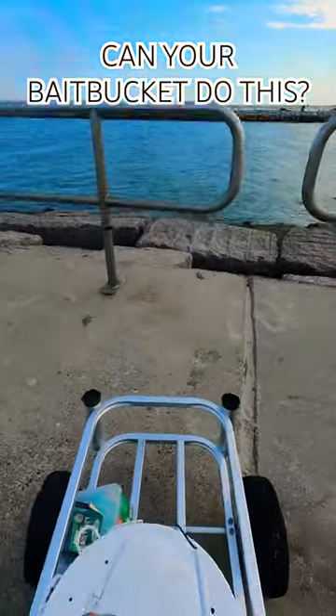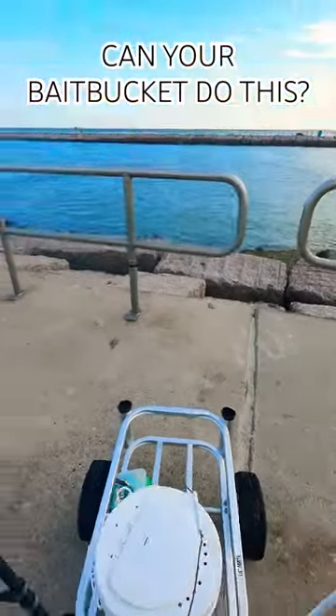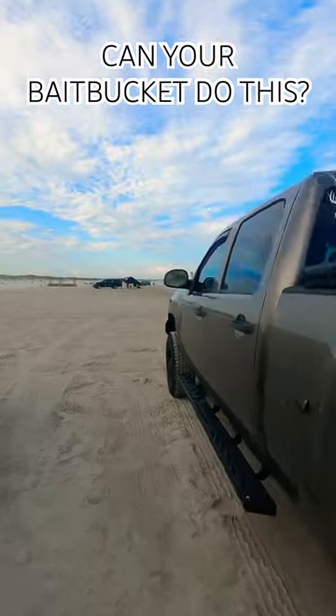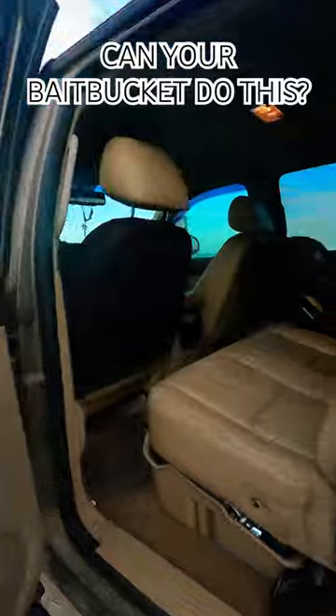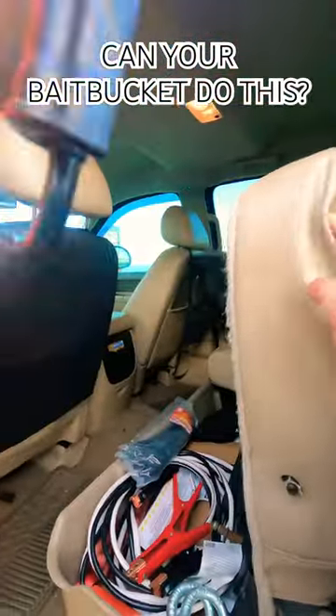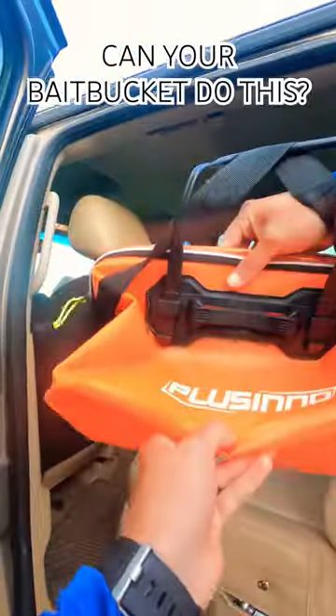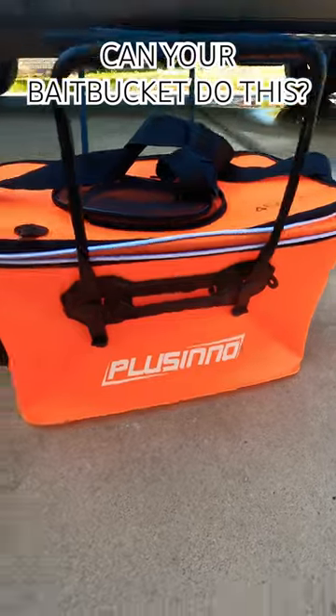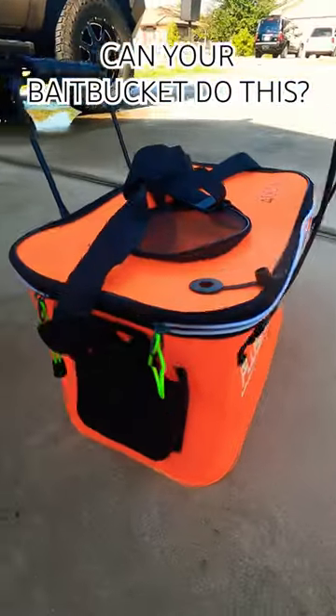Water, glasses, rods, cast net — only thing missing is a bait bucket. What is going on everyone? Plicino sent me this foldable bait bucket to try out, and I'm impressed to say the least.